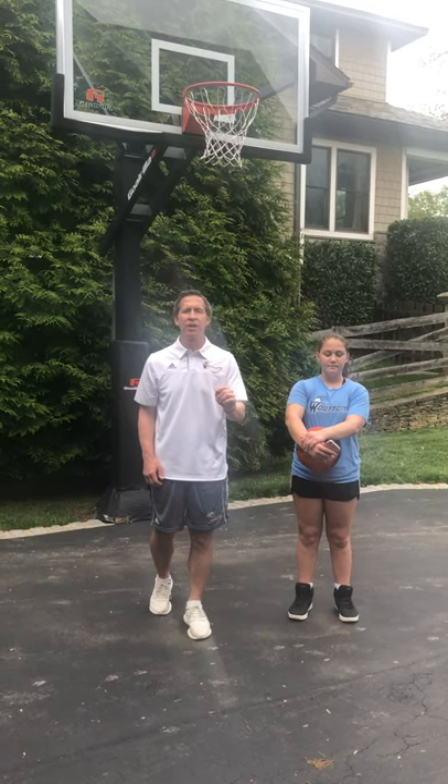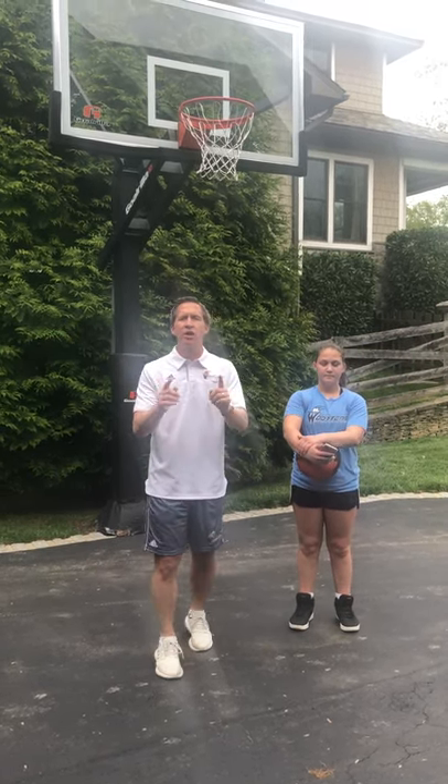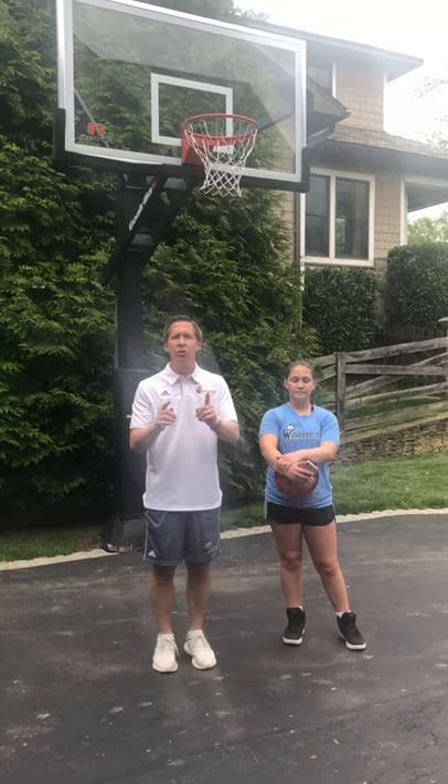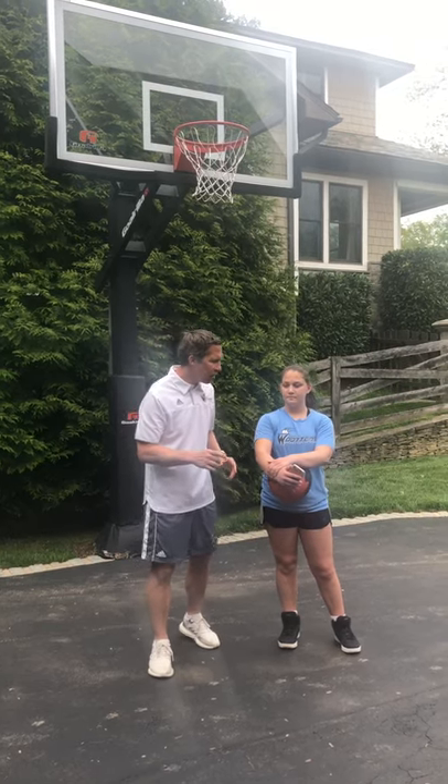Coach Wooten here for Coach Wooten's Basketball Camp. The thought of the day is this: great shooters are not born, they're made. And they're made by hours and hours in the gym at the hoop shooting. So we want to talk about shooting.